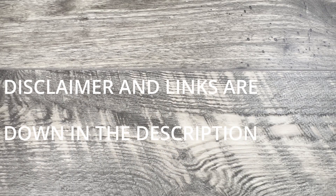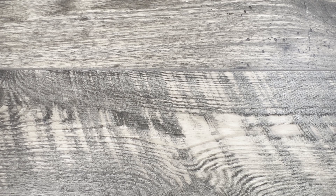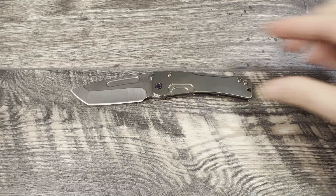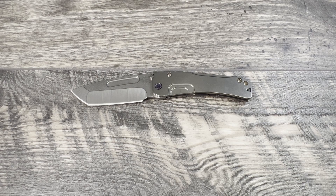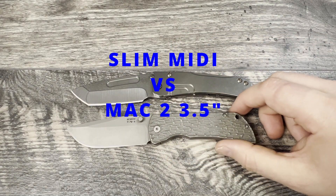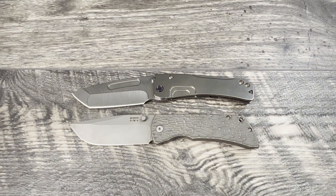What is up everyone? JD here. I hope you're all doing well today. I'm excited to bring you another blade battle. We're going to be doing a blade battle between the Medford Slim Midi and Sat2 Dave's Mac 2 for McNeese knives. Let's go ahead and run through the specs really quick and then we'll jump into the battle. We're going to talk through the knives and come up with a decision together about which one we would pick for ourselves.